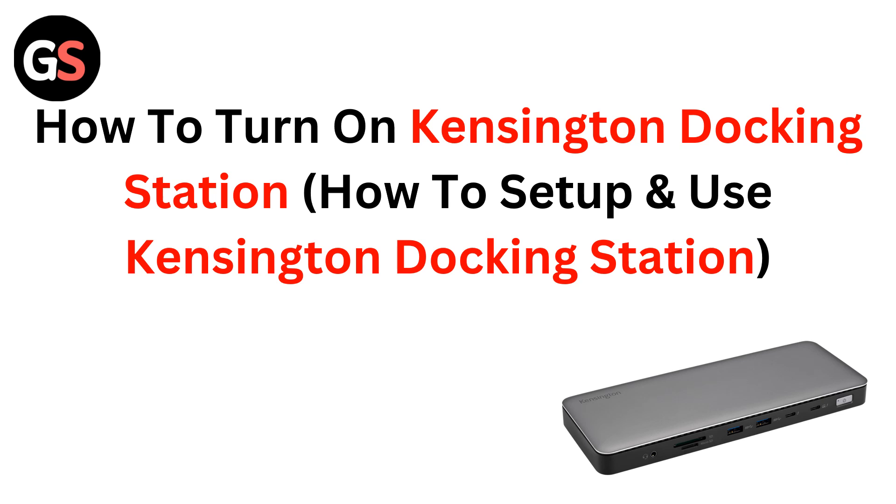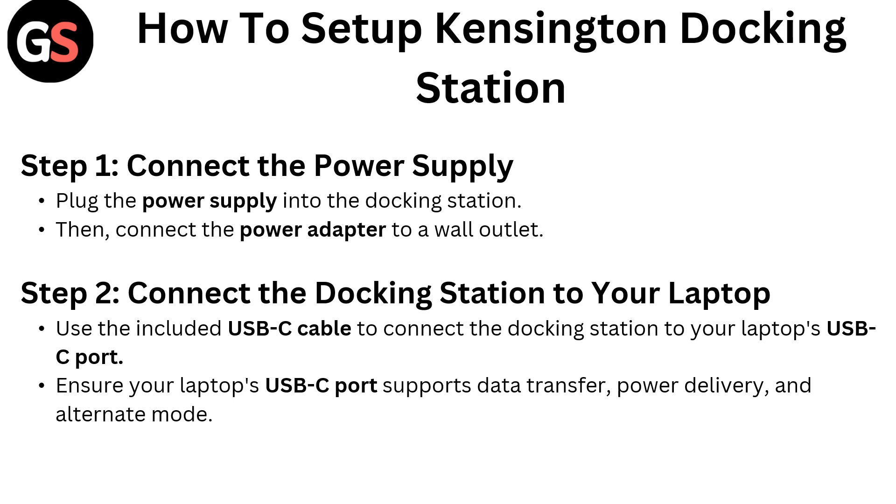Hello everyone. Today in this video we are going to talk about how to turn on a Kensington docking station — how to set up and use a Kensington docking station.